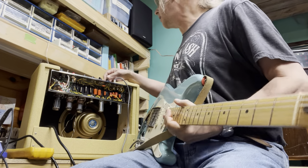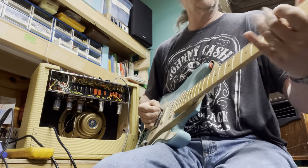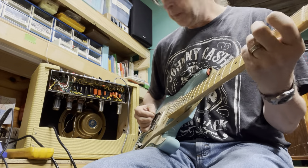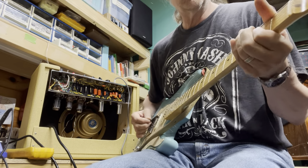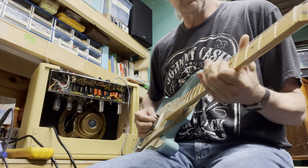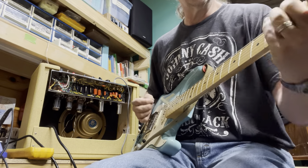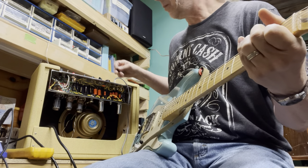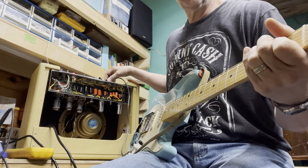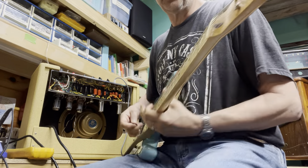You can hear it starting to break up at 8 right now. So I'm going to go right to 12 — all of it. You can see it really distorts.